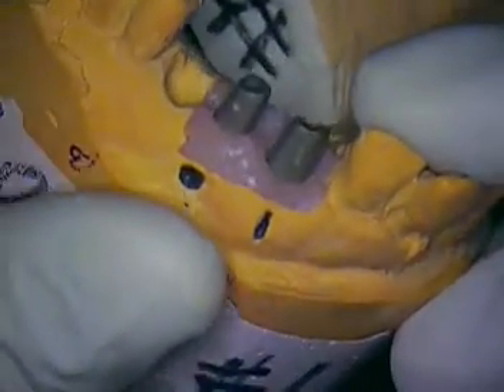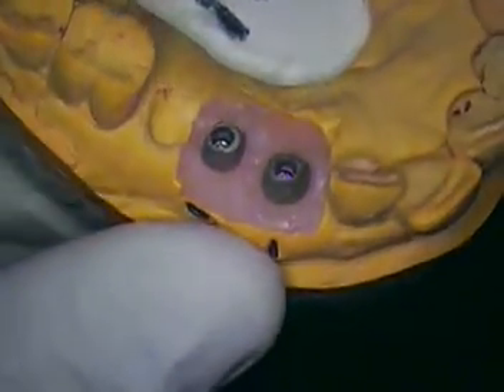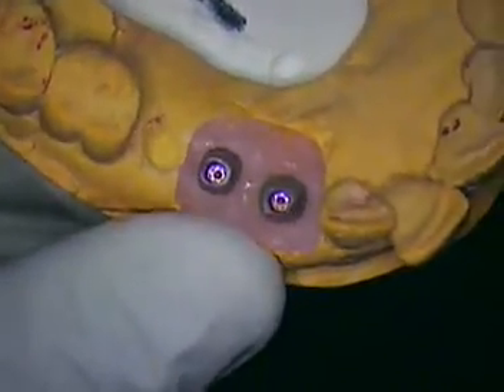They were handmade by our lab. Our lab is DiPietro Dental Lab. If you're interested in their lab, please feel free to contact me and I'll give you their information.